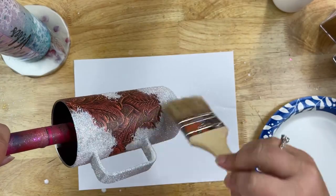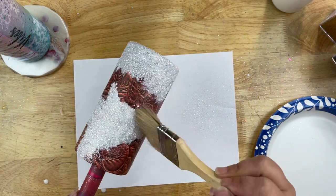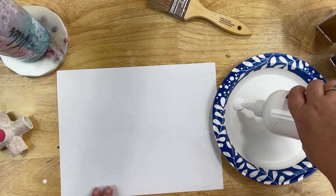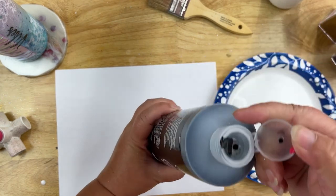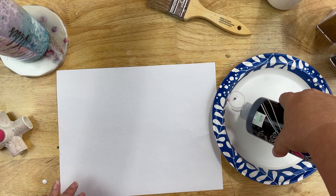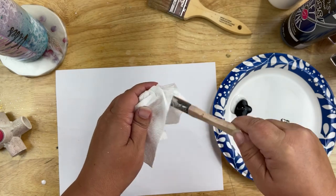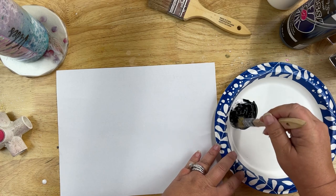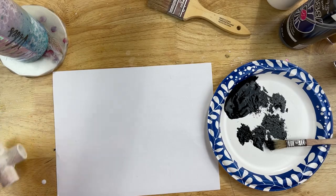Now that it's nice and dry, use the chip brush to sweep away any extra glitter that didn't adhere. I'm only doing one solid color for the spots — just a basic black. Again, a 50-50 mixture of black acrylic paint and glue. You could even use two different colors; there are lots of different colored cows — it doesn't have to be black, you could do brown. The glitter I'm using for the black spots is December Sky.